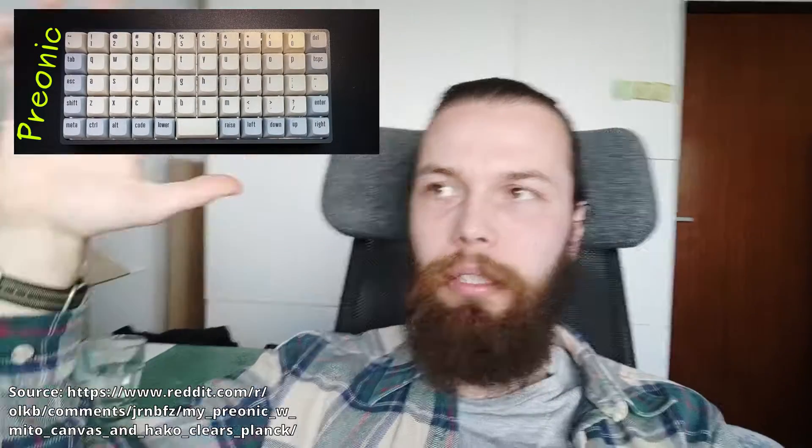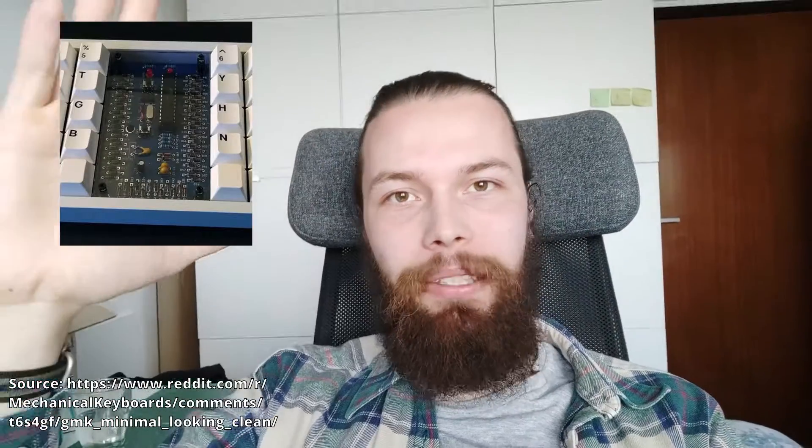This keyboard, Lumberjack, has the same layout as Prionic. Prionic is the same as Planck, but with one extra row. And this keyboard, Lumberjack, it has a gap in the middle. And this gap in the middle is making it more ergonomic, almost like a split keyboard.